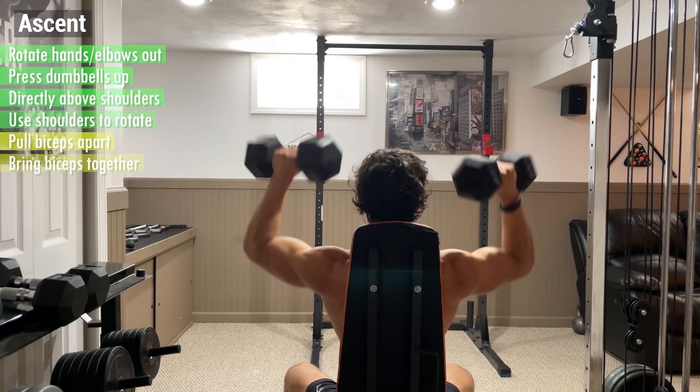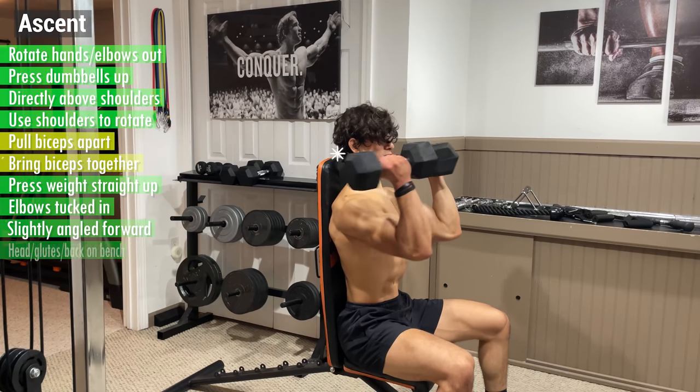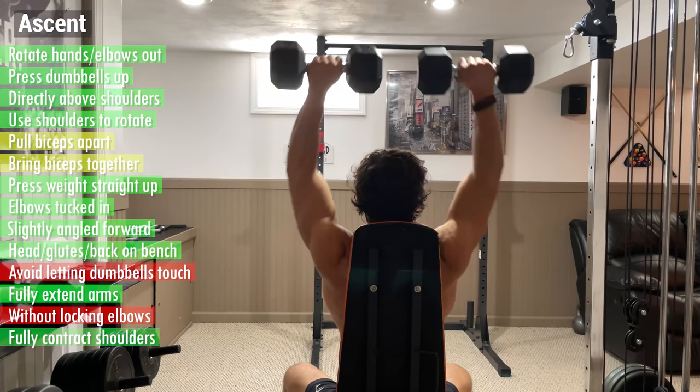Once the dumbbells pass your head, your hands should be just about fully rotated, so from here just press the weight straight up to complete the range of motion. Keep your elbows tucked in and slightly angled forward, as well as your head and glutes back in contact with the bench. Avoid letting the dumbbells touch, and fully extend your arms without locking your elbows in order to fully contract your shoulders.